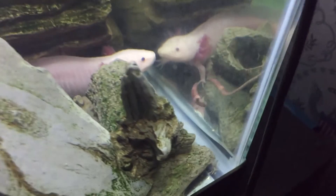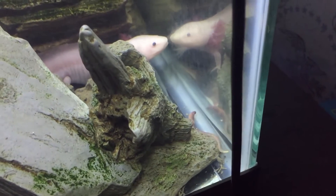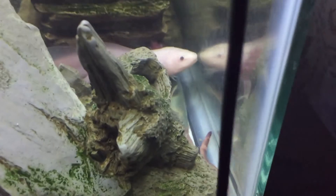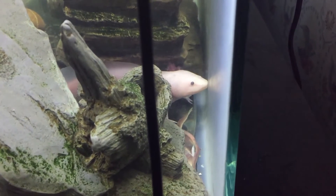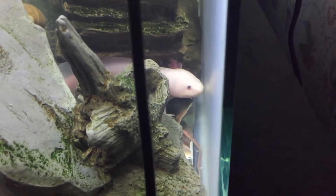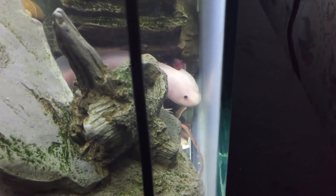Here I am feeding a worm to Lightning, the new male axolotl. I wanted to make sure he was well fed before I removed him from this 20-gallon tank and put him into a 10-gallon tank, separating him from the female and from the eggs.